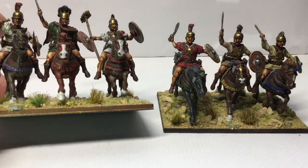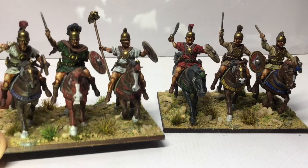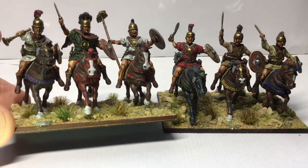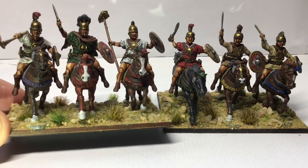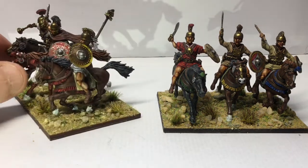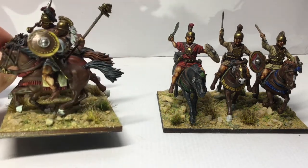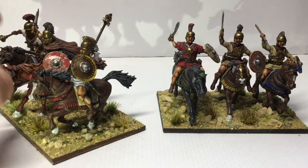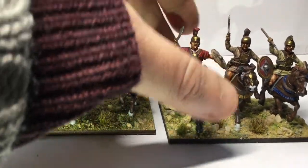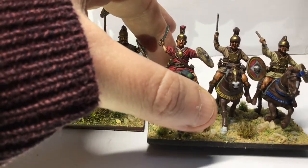Victrix again, plastics obviously — just really nice figures. They go together really well, they're very detailed, and paint up very easily. It's fairly obvious where you need to put the paint to get highlights and things like that, so they're not too difficult to do. I still think I probably need to do some work on horses because I still haven't nailed those down, but I'm pretty pleased with the riders and how they've come along. Hopefully the highlights are in the right places and they're starting to look quite decent.